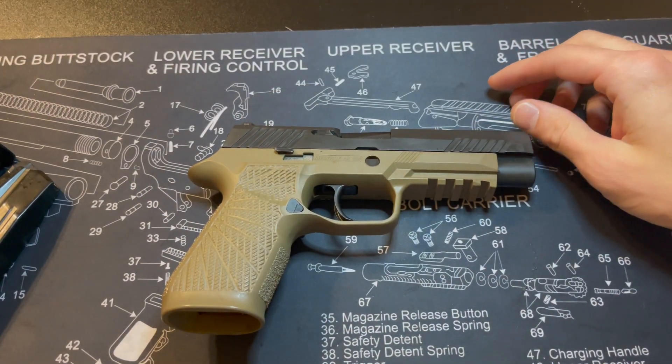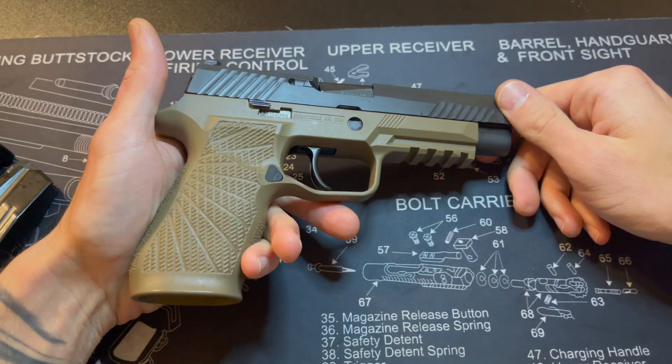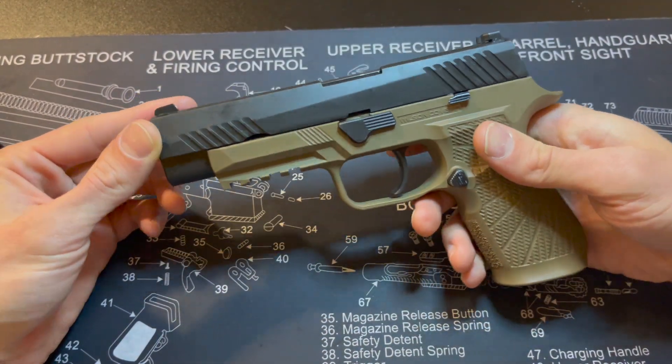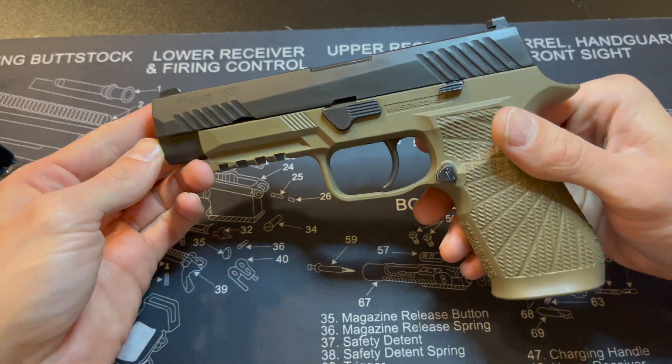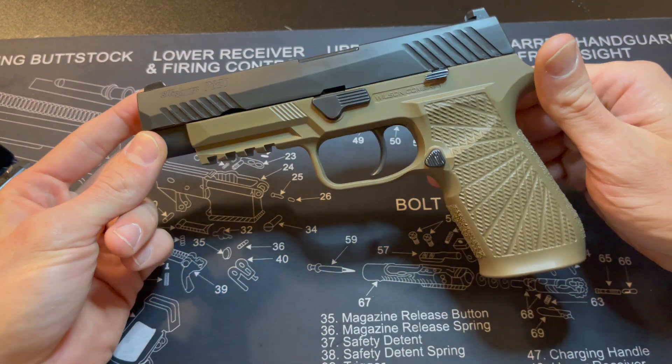But I enjoyed it while I had it, you know. When I first got it — shiny object syndrome — I liked it, but now I'm kind of over it. So we'll see, I don't know what I'm going to do with it yet. Maybe I'll trade it in and get something different.